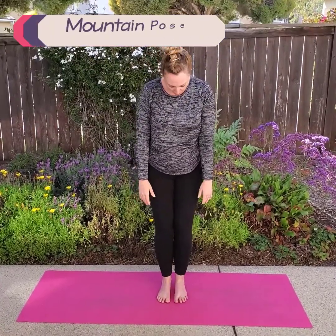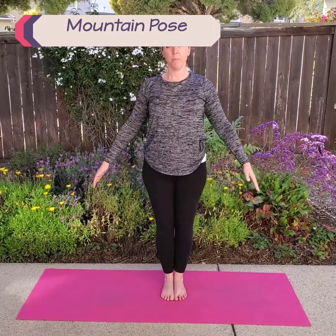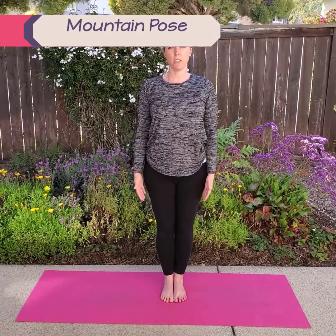Now we're going to do mountain pose. Put your feet together, your legs together, and put your hands at your sides and turn your thumbs out just a little bit. We're going to do three more big breaths here. Big breath in and out slowly. Stand tall and strong as a mountain. Big breath in and out slowly. If you want to close your eyes, it can help you balance too.